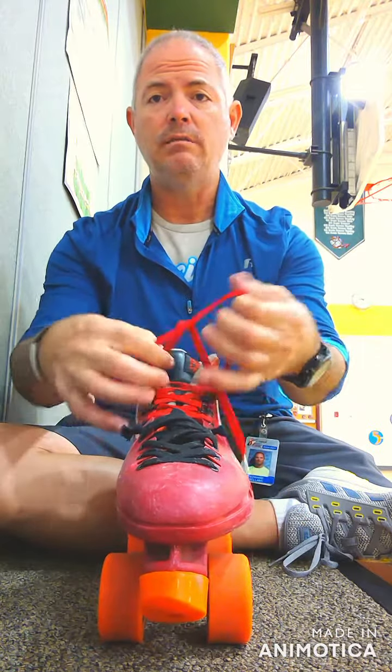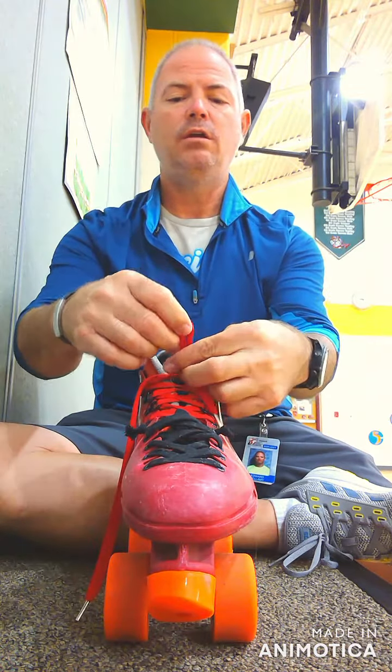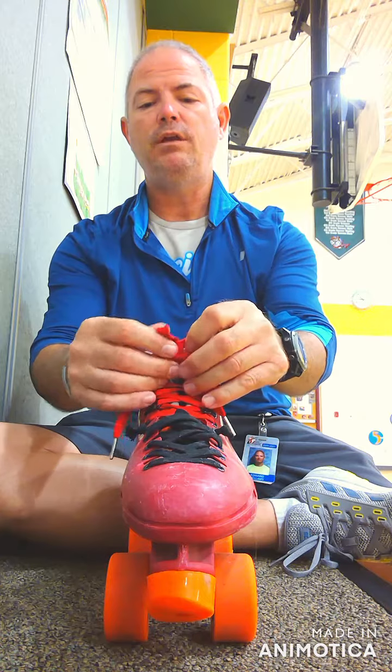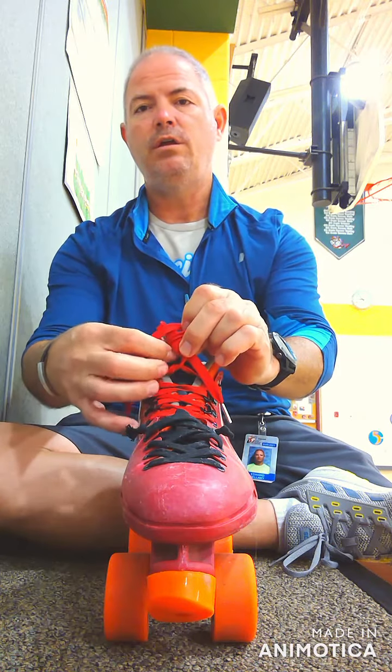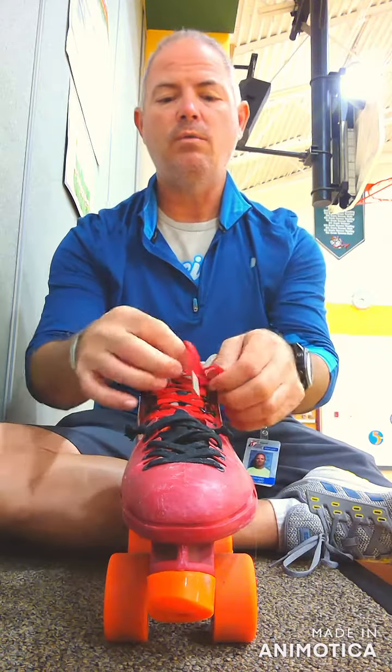The way I was taught was you pull it, you cross it over, bunny ear, bunny ear, and then you wrap those bunny ears. See that little hole there? You stick that bunny ear in the hole and you pull tight. Either way works.